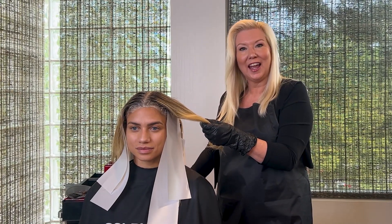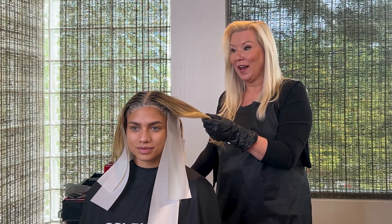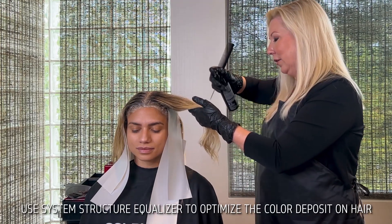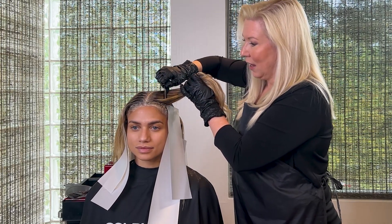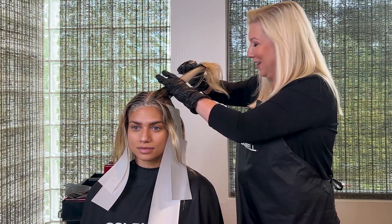Now I'm going to be alternating using 11SV and Blond and Cream with Cool Violet as her detailing through the top section. I'm just going to lift her with some Structure Equalizer, and I'll begin just painting on a diagonal. Any hair that's blonde, I'm not necessarily going to paint because it's already light.